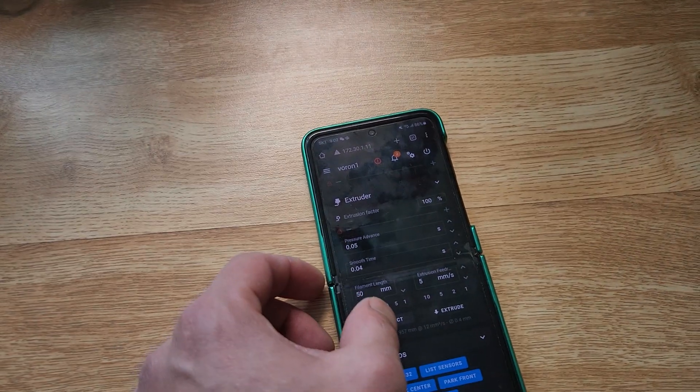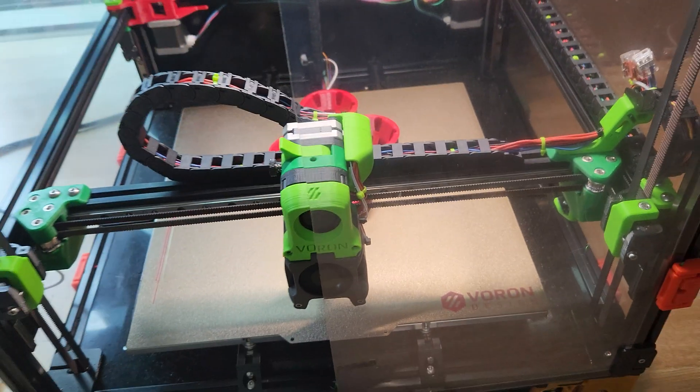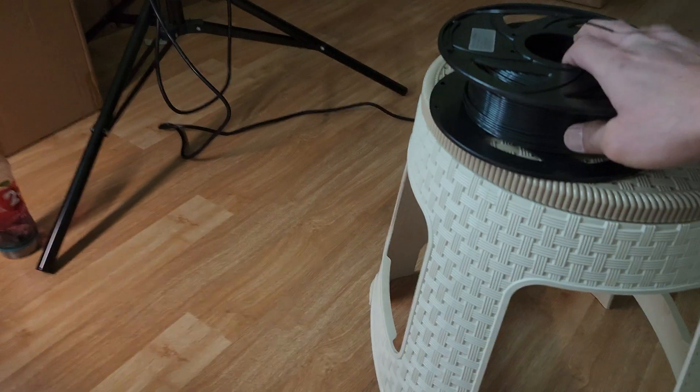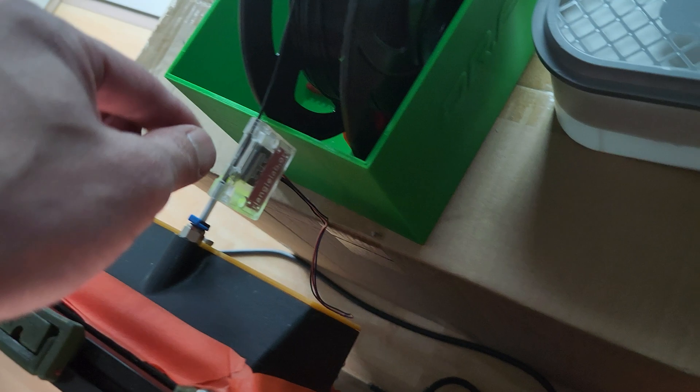I'll have to retract one more time. Once it's out, I'm going to go ahead and use another color because I don't have a red that I dried. So let me put it through the hole real quick. And as soon as I put the filament through, the red flashing goes away.